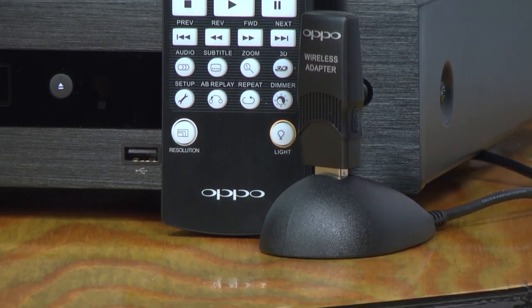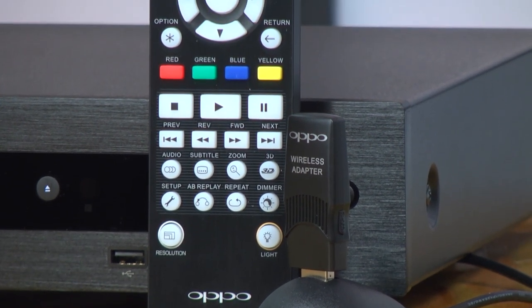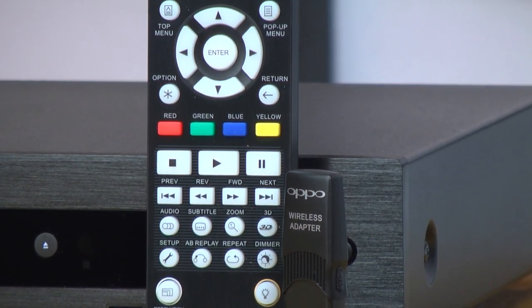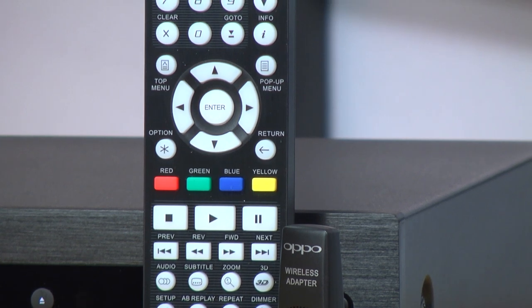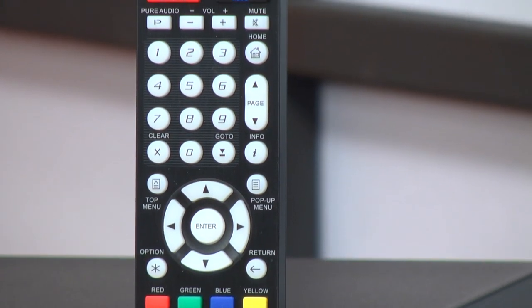The remote control is really similar to the last one — pretty much the same — except for the added buttons at the top for Netflix and Vudu and a few other minor tweaks. We also like the new backlight; when you press it, it gives a nice white glow instead of the more amber glow of the old remote.